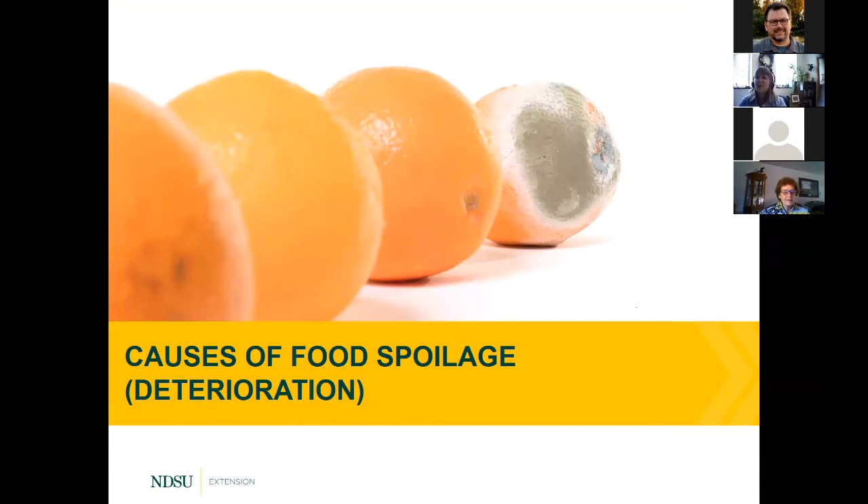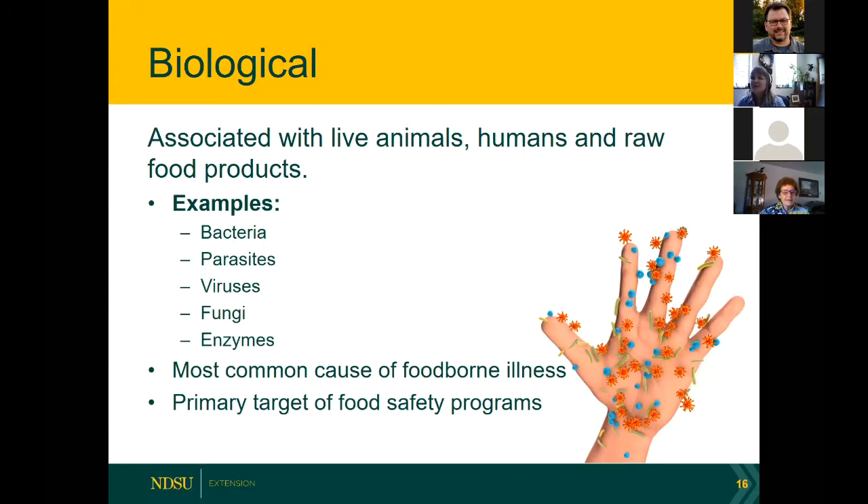Let's talk about food spoilage. We don't like to find our food covered with mold. There are biological, chemical, and physical hazards that can get into our food. Biological — 'bio' means life — hazards are associated with living things: live animals, humans, and raw food products. In this category we have bacteria, parasites, viruses, different types of fungus including molds and yeast, and also enzymes. These are all living hazards.